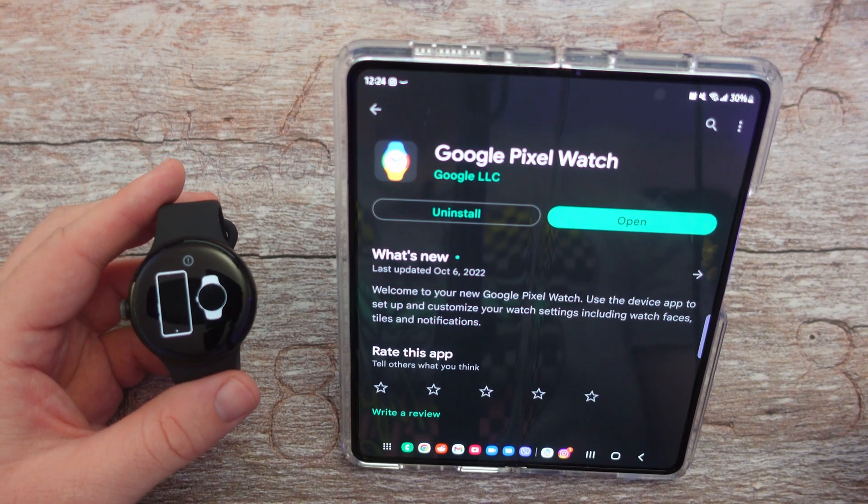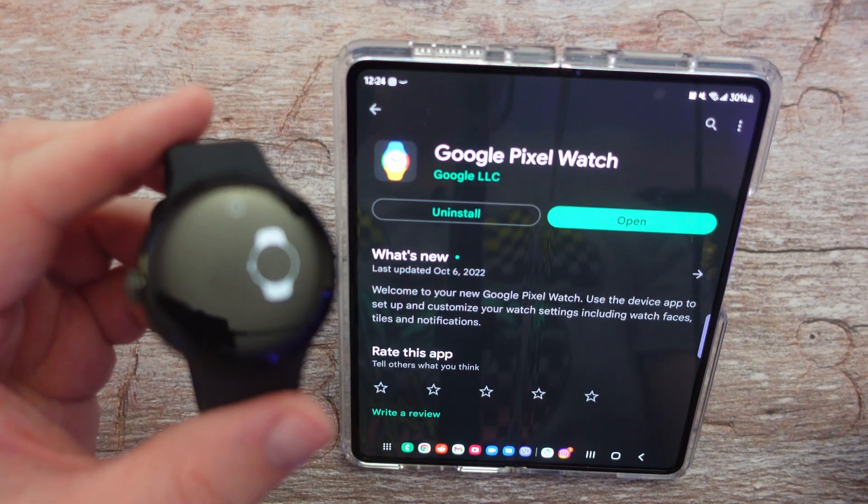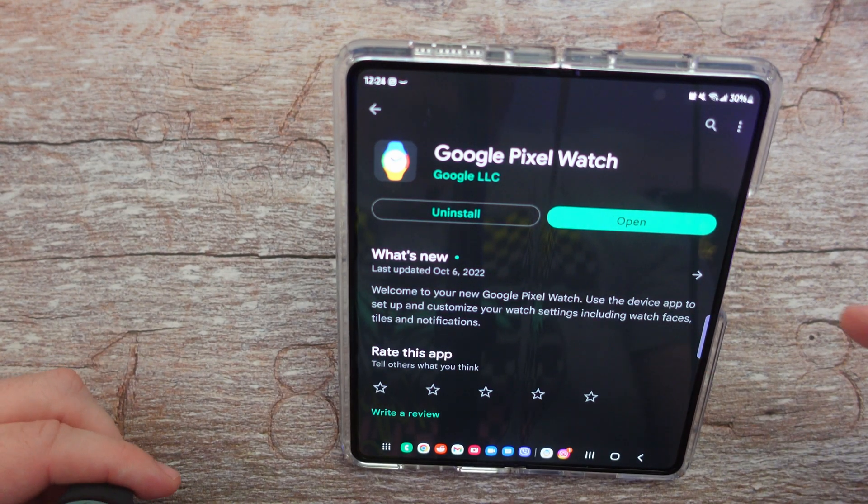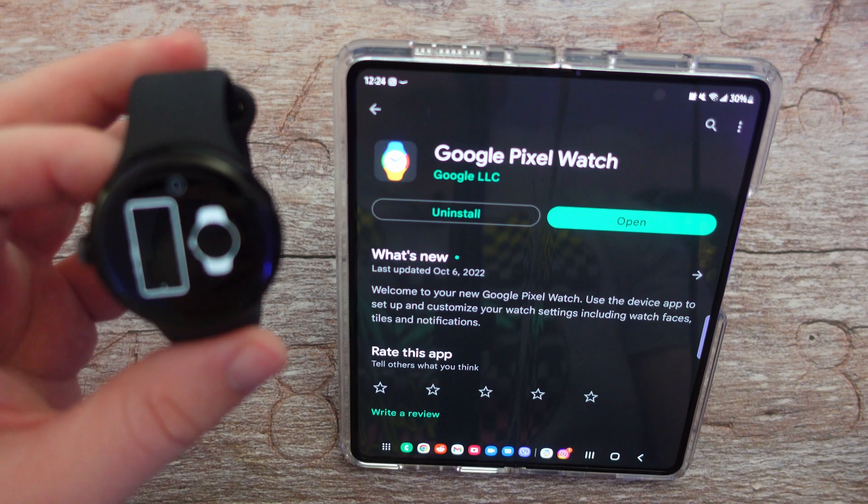Welcome to GregglesTV. I'm going to show you how to set up your new Pixel Watch onto a non-Pixel phone. I have my Galaxy Z Fold 4 and I'm going to connect this.